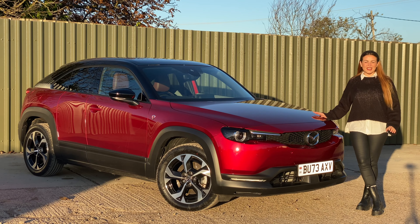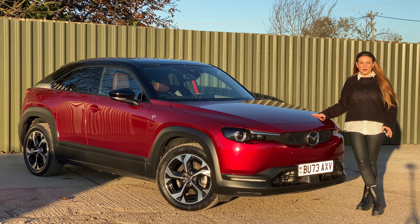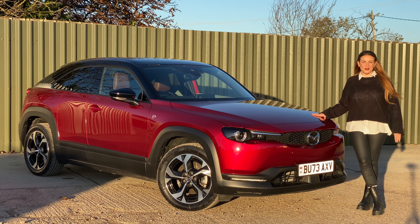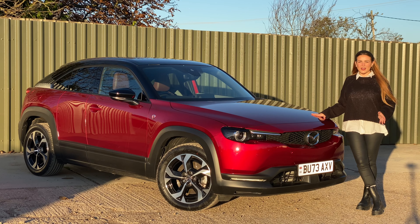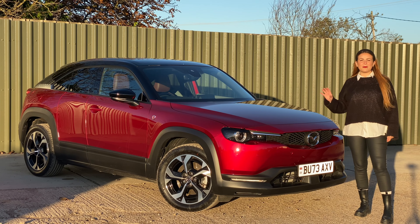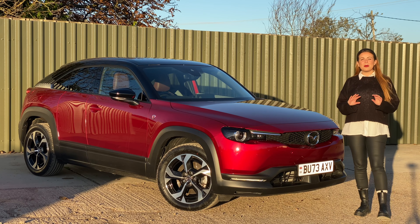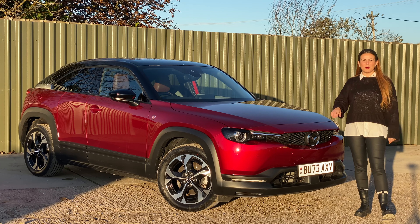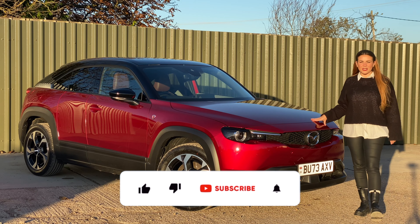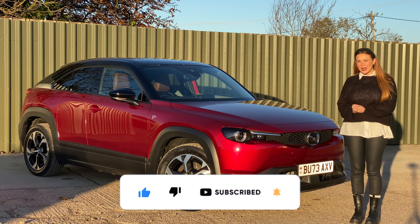So sure, the Mazda MX-30 plug-in hybrid is still not perfect, but I think it is now more practical than ever before. I loved it as an EV and it now means you can live with it without worrying about charging every 100 miles. I am a little bit disappointed about some of those figures — it's not quite as economical as I'd hoped — but if you're using it for short journeys I think it's going to be absolutely fantastic. Let me know what you think of the MX-30 in the comments below, and whether the plug-in hybrid has made it more appealing to you. If you've enjoyed the video please give it a thumbs up, and if you want to see more then hit the subscribe button — until next time!